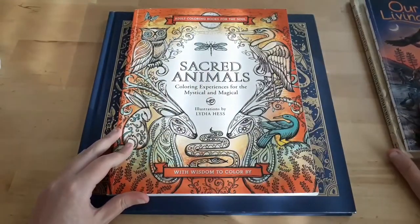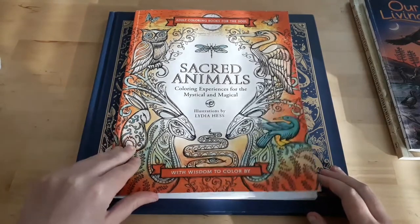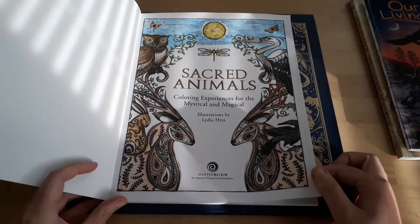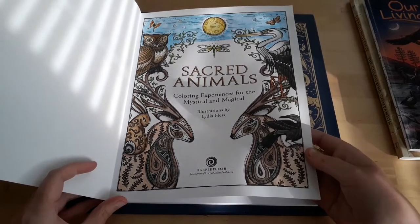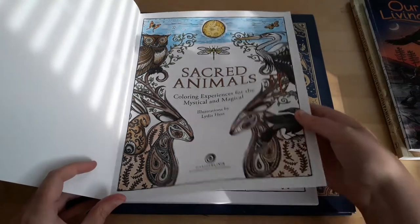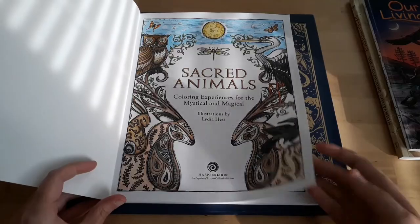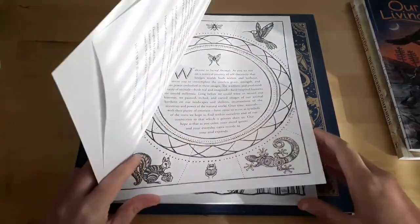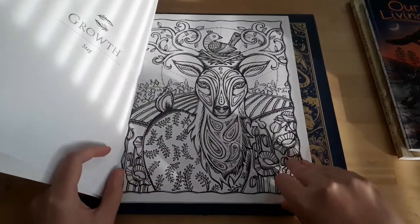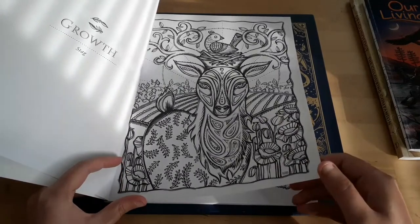Next we have Sacred Animals by Lydia Hess. I just colored the first page just to see how the paper took on watercolor pencils and adding water to it. As you can see, it's a bit buckly, but I don't mind. I was thinking about using this book to do coloring chats or color-alongs, or whatever you guys like to call them.